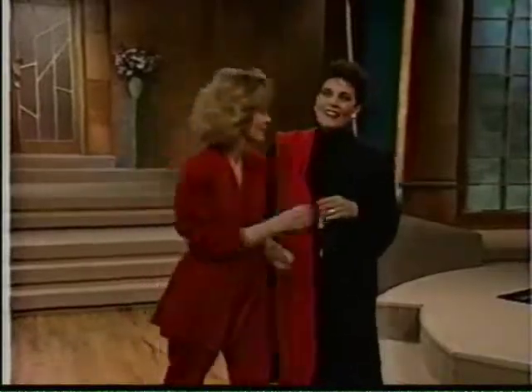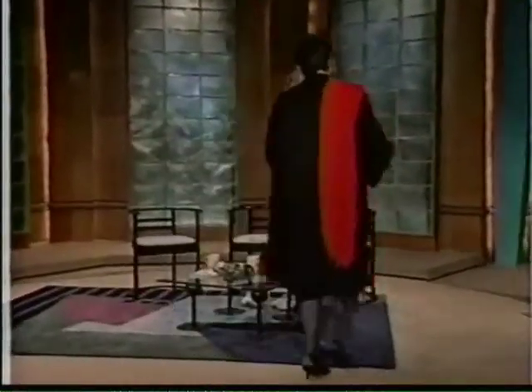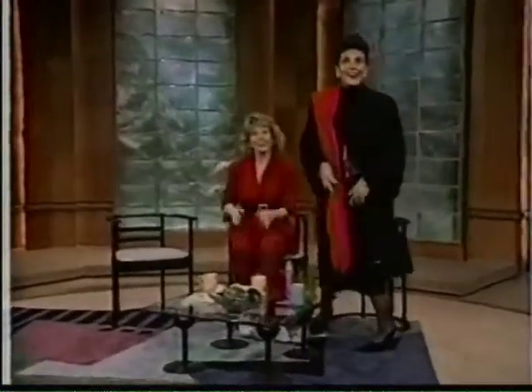Hi everybody, here we go. Hi everybody, I'm Linda Dano, and I'm Dee Kelly, welcome to Attitude.